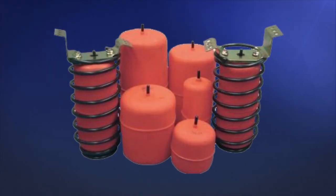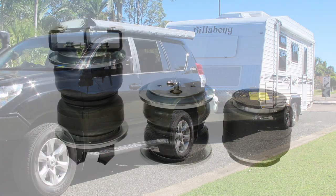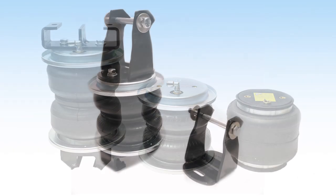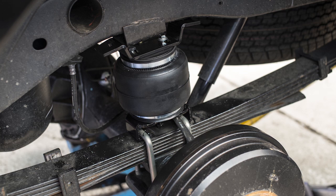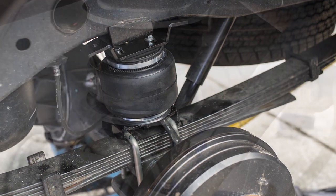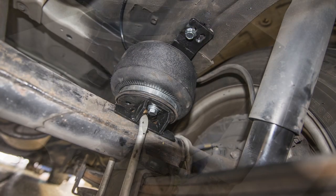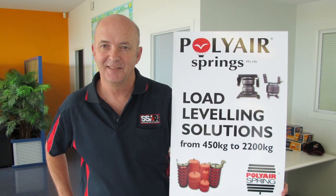In one of our earlier videos we told you about the Polyair range of Red Series bags. Polyair also produce a load assist air bag for use with leaf springs, known as the Polyair bellows spring or air bag. They are of heavy duty rubber construction with steel brackets and are engineered to help carry significant loads, right up to manufacturer recommended gross vehicle mass or weight rating.